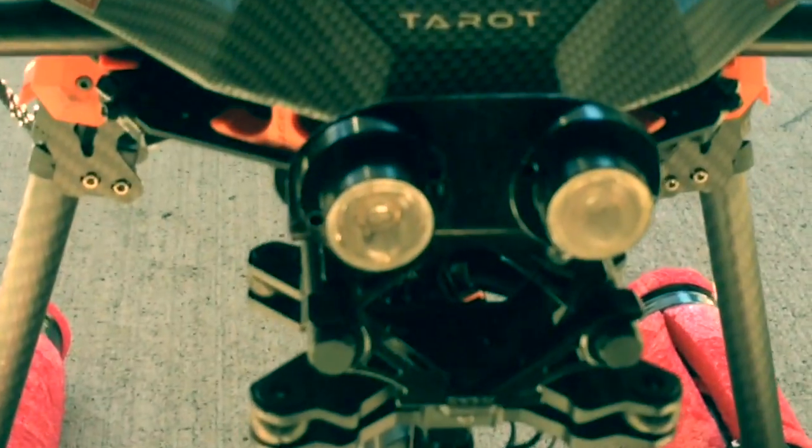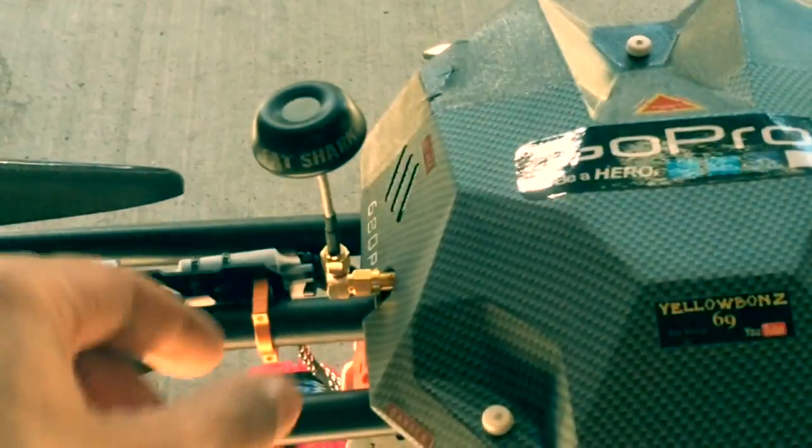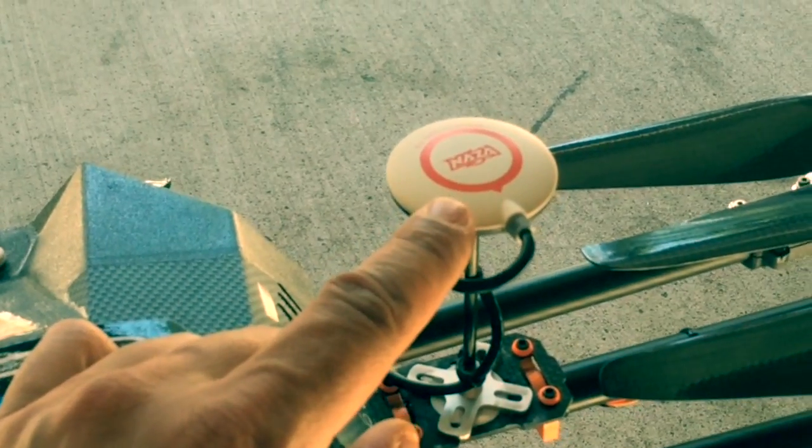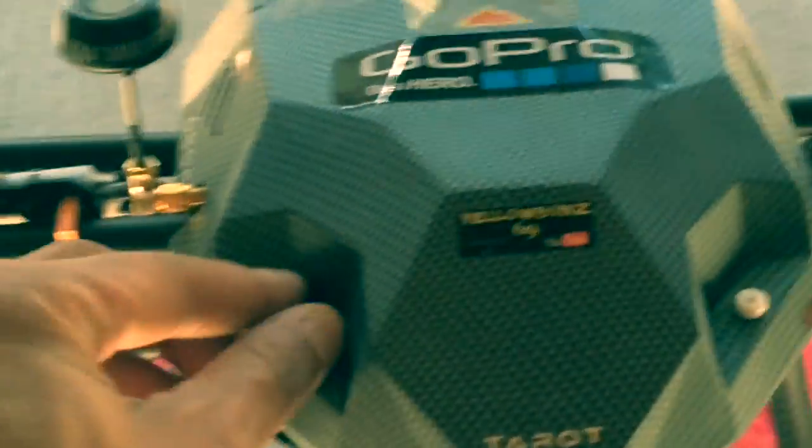I've got some headlights on there, got the brushless gimbal and the SJ4000 in there, got 13x47 carbon fiber props, video transmitter, and it has a GPS. I got the magnetic declination set up so it's a little off center. These are just some foams I got to hold the props still — I'll pop the top off.